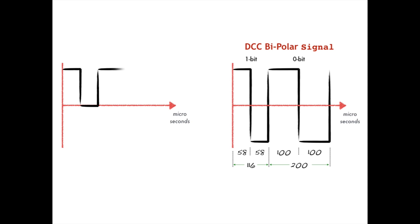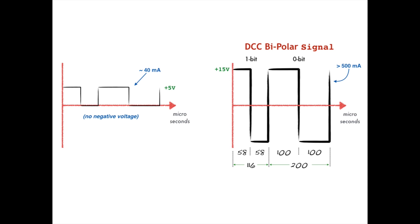First, microcontrollers by their very nature tend to produce digital signals that pulse between zero and some positive voltage. These square waves look a little like a DCC bipolar signal, but we need signals that completely flip their polarity between a positive voltage and a negative voltage, not just between a positive voltage and zero — otherwise the trains would have no power during the zero voltage periods. Second, digital signals tend to be low voltage, typically 5 volts, 3.3 volts, or even lower, whereas to power the engines of a model train we need at least 15 volts. Third, model trains require a reasonable amount of current. On my railroad I need at least 500 milliamps, but the maximum current from individual pins of an Arduino is only about 40 milliamps. So we can't simply connect an Arduino to our tracks and call it a day.